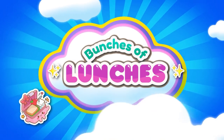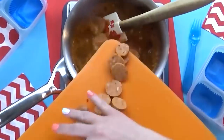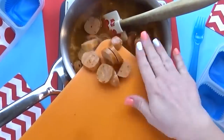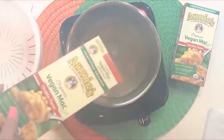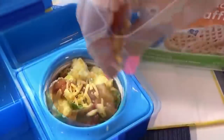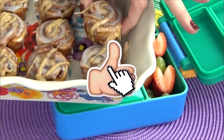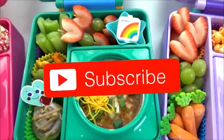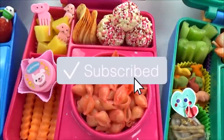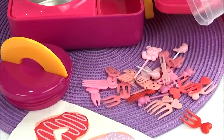Hey guys, Jennifer here with The Family Fudge, and in today's marathon episode of Bunches of Lunches, I'm sharing 16 hot lunch ideas that are perfect for this chilly weather. These lunches are perfect to have at home, at school, or at work. They're all super tasty but easy to make. Give this video a big thumbs up if you love fun lunch ideas, make sure you're subscribed, and now let's get on to the lunches.